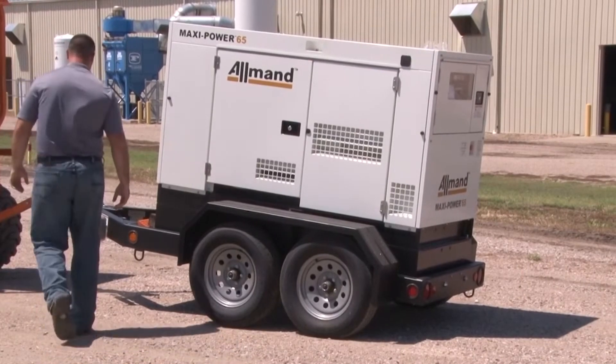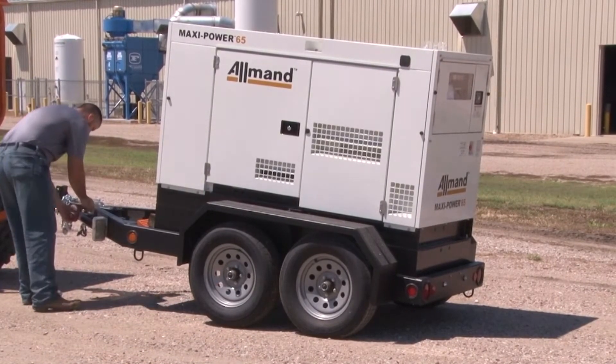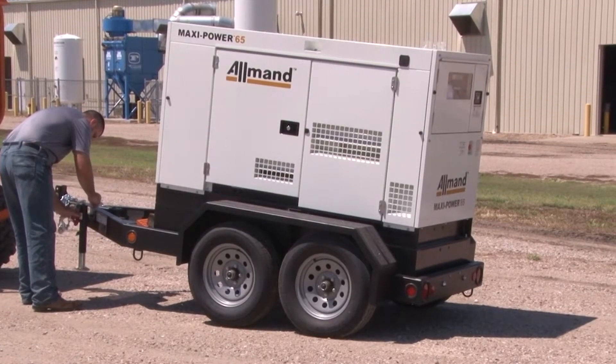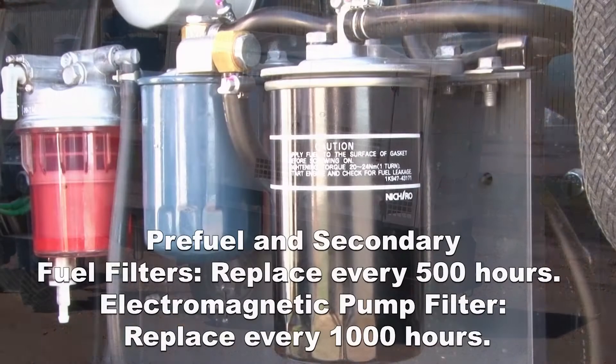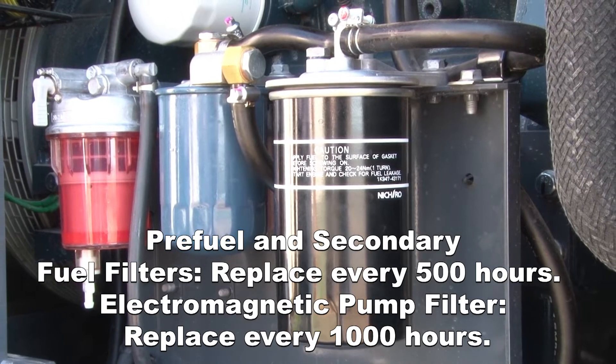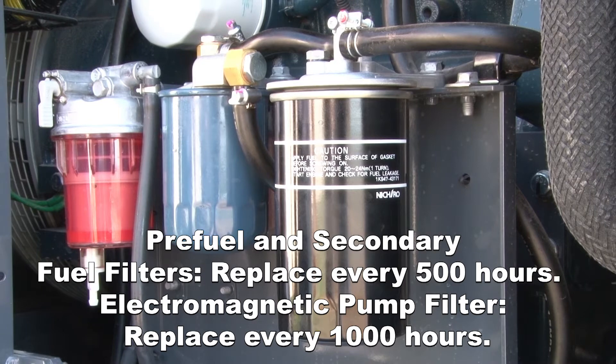Accessible and reliable power is essential to the work that you do. With proper maintenance, Allman Maxi Power mobile generators will be ready for you when you need them most. The pre-fuel filter and secondary fuel filter should be replaced after every 500 hours of use, with the filter inside of the electromagnetic pump being changed every 1,000 hours.